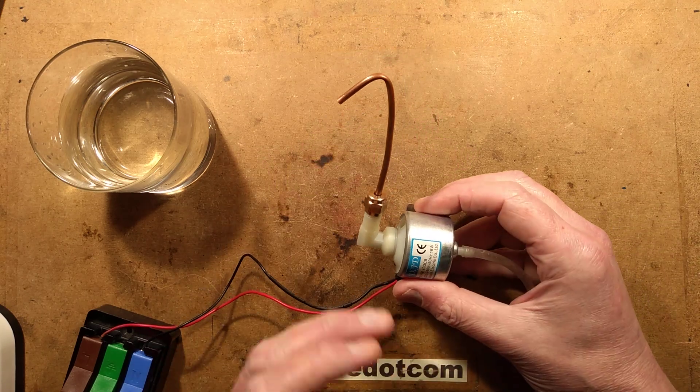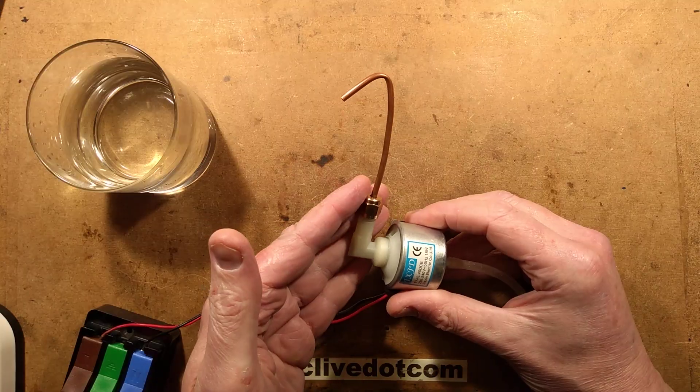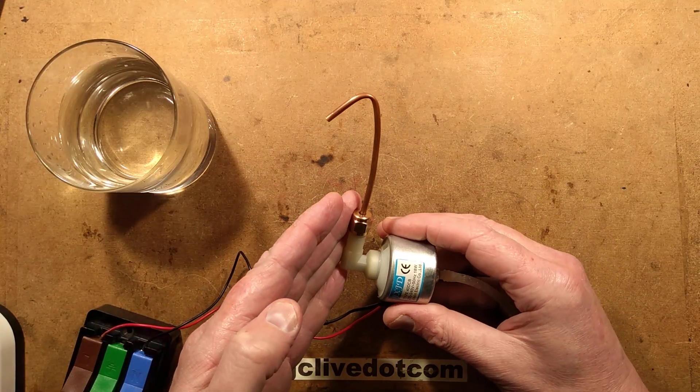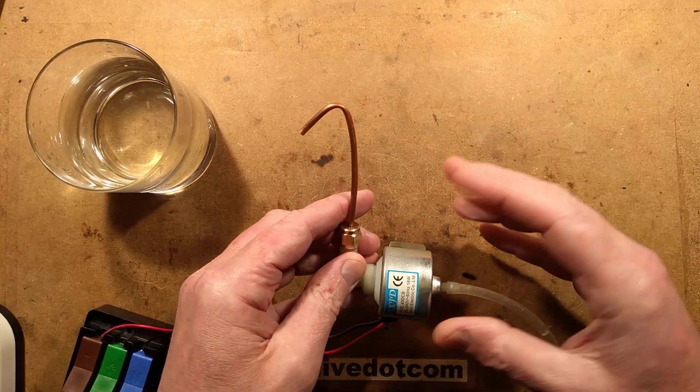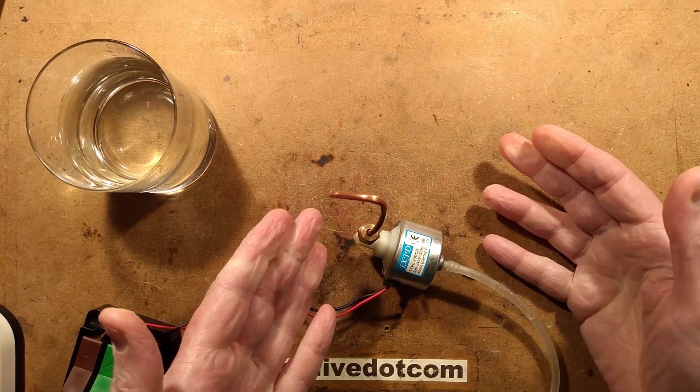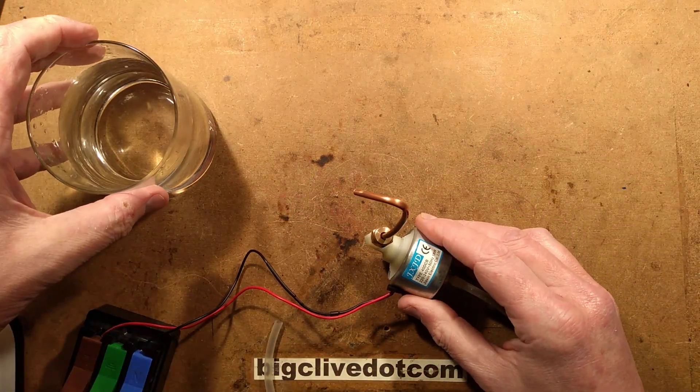This is a solenoid pump. It's a really common pump used in smoke machines and snow machines and they're very prone to clogging up, but you can generally fix them. As this season is approaching — Halloween then Christmas — this is a time that people want to fix these smoke and snow machines.